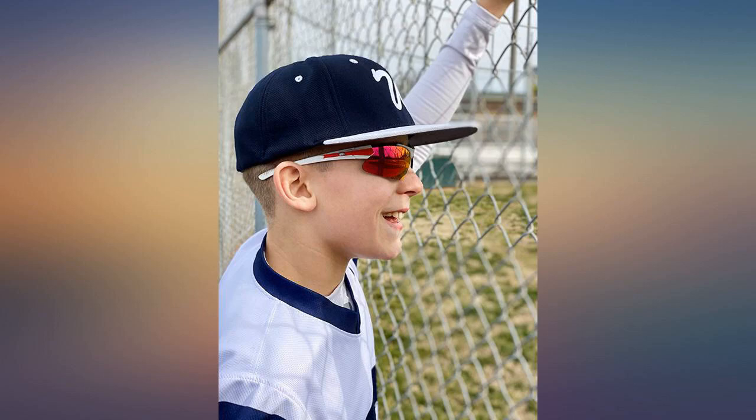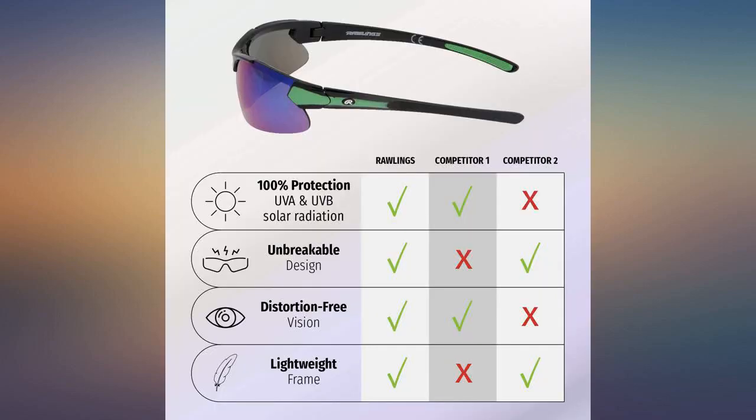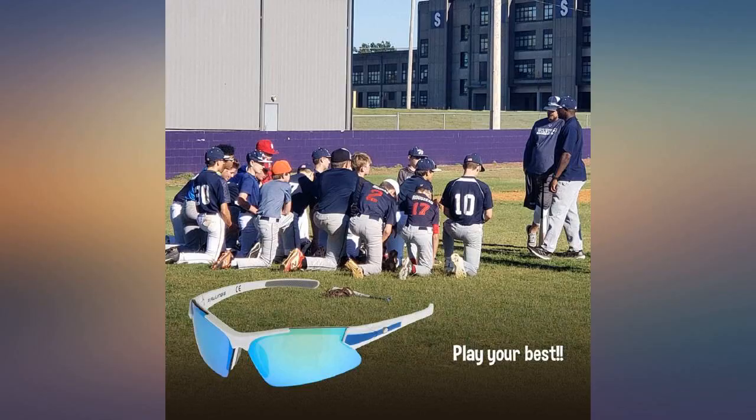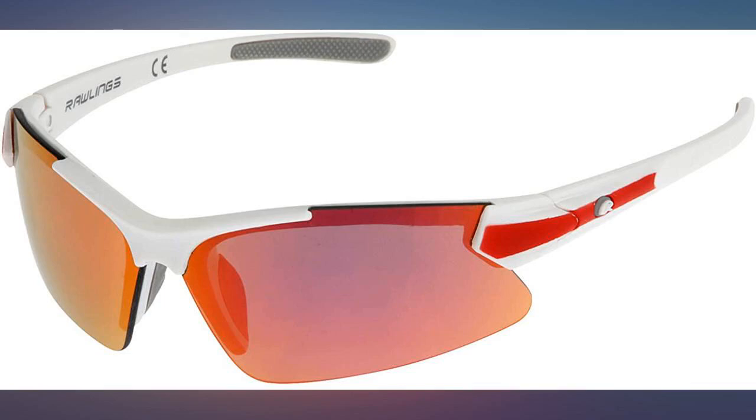I gave these glasses to my 3 grandsons who play baseball and they love them. Great product for my 13-year-old. He uses these sunglasses for baseball because they fit his narrow face well and don't fall off. Also, great customer service.